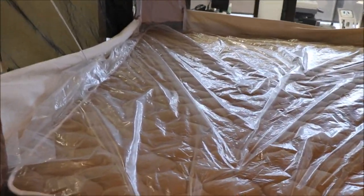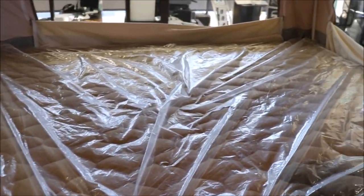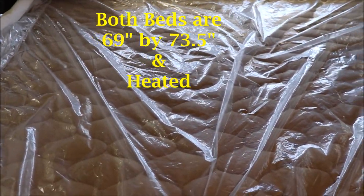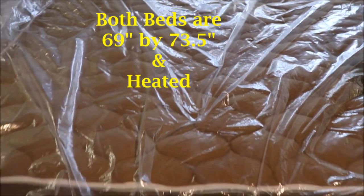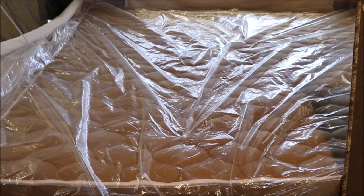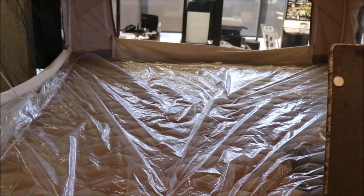These beds — this bed here is 69 inches by 73 and a half, so a nice size mattress. It also has a heated mattress for those early spring or fall camping trips, so you can actually stay pretty warm.